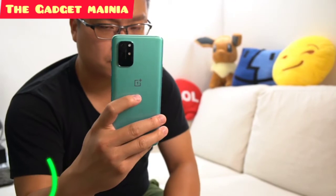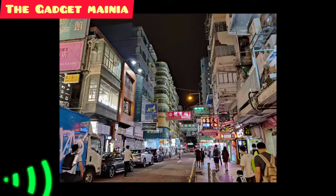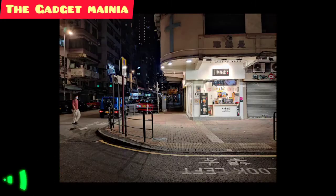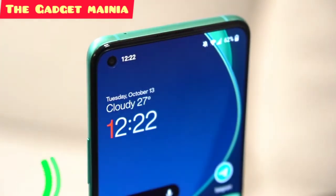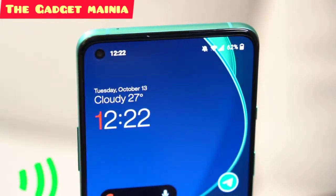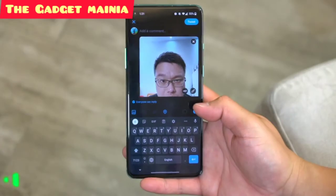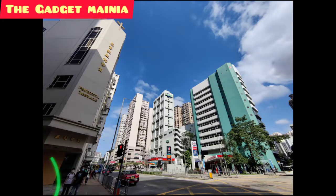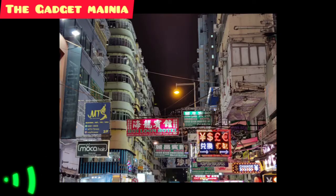For photography, it's the same 48MP main camera as the OnePlus 8, which isn't the best in class, especially with its dynamic range in low light conditions. Likewise, the 16MP punch-hole selfie camera suffers from washed-out colours, but we already saw that on the 8 Pro. Luckily, the 8T comes with a brand new 16MP ultrawide camera and a new 5MP macro camera, both of which performed surprisingly well.